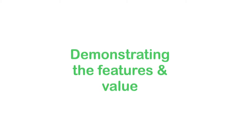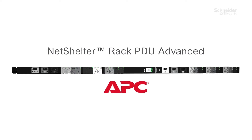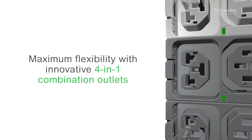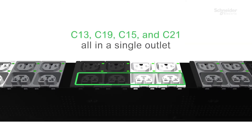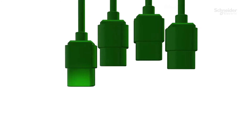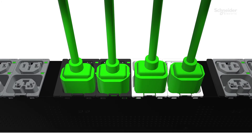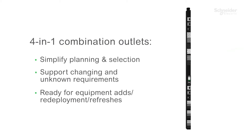Let's get started by opening up the kit and having a closer look at the PDU. The first feature we will highlight are the outlets, starting with the new innovative outlet design. Allowing maximum flexibility, the 4-in-1 combination outlets can be used as either C13 or C19, providing the flexibility to support various rack layouts and configurations. Redeployments, refreshes, and adding capacity is easy and straightforward, preventing the need to remove and discard a PDU and start over.